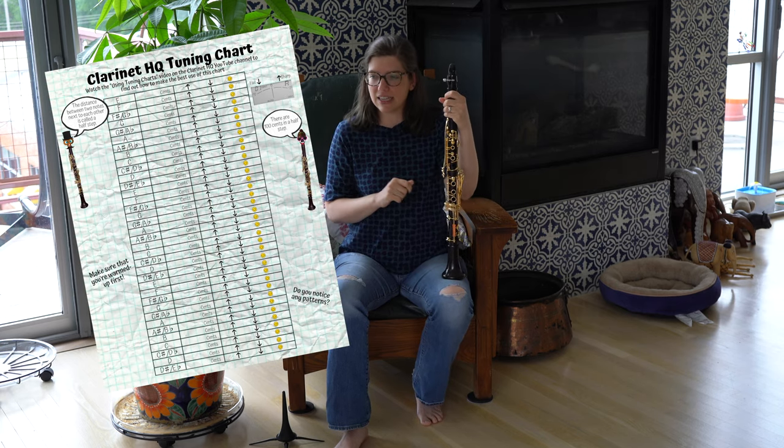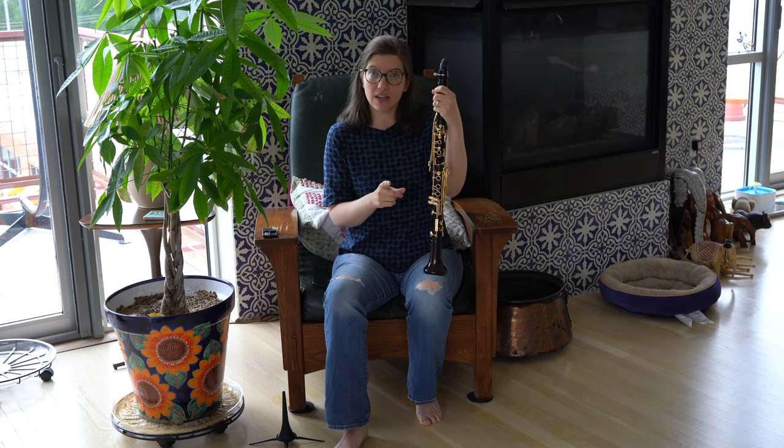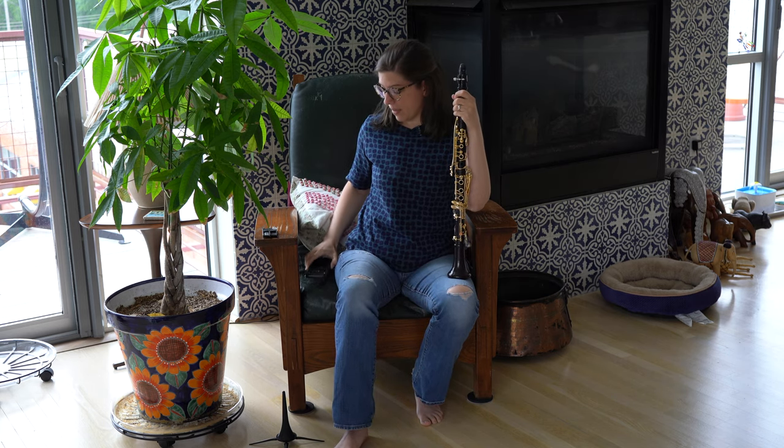First, make sure you go to the Clarinet HQ website and download our free tuning chart. And make sure you have a tuner on hand — there are a lot of free tuner apps out there that you can use, and you won't have to spend any money to buy one.